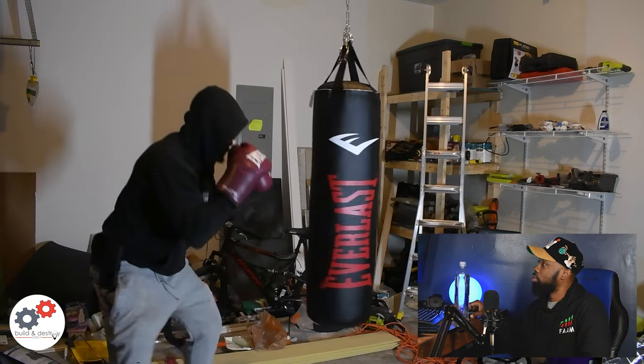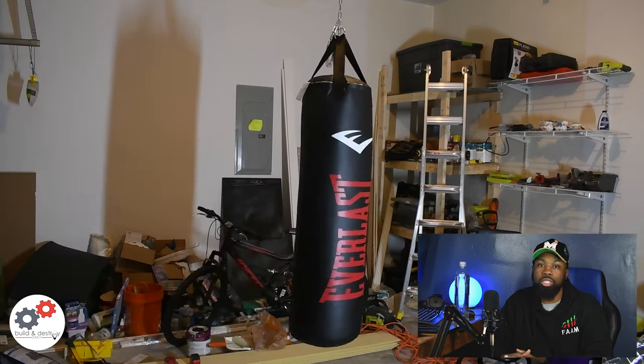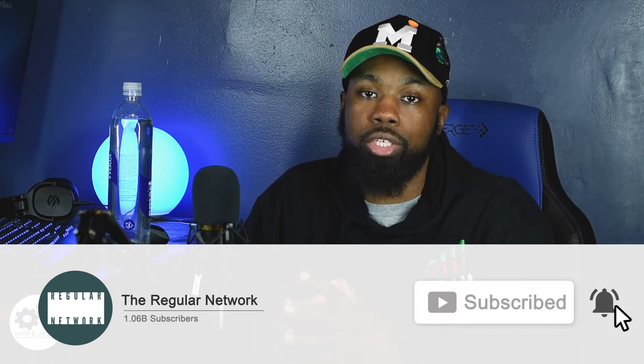And there you have it — that's me hanging the heavy bag. If you have any questions, any more detailed questions about what we did here, this is a very simple thing. I just wanted to show people because when I hung my heavy bag before, people were asking me how I did it and what tools I used. The heavy bag was around $110, the hardware was around $30, and the chain cost about less than $10. Be sure to subscribe to the channel. Thank you for watching. Peace out.